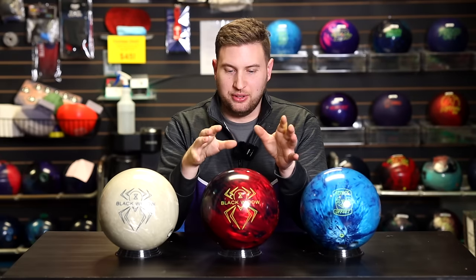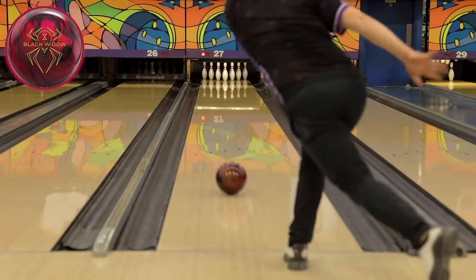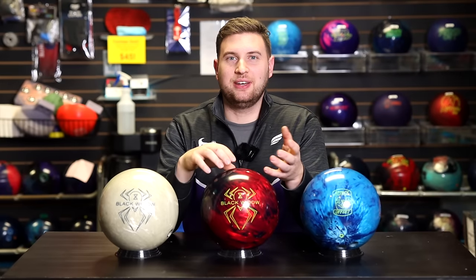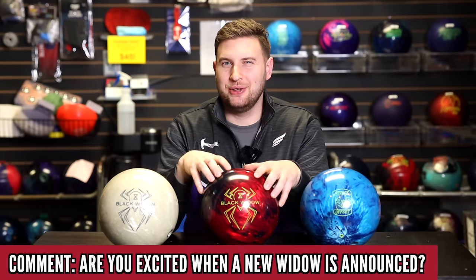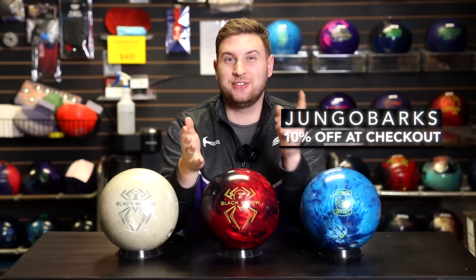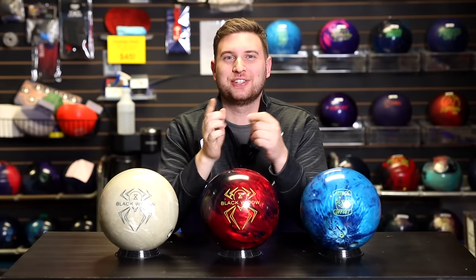Final thoughts — I do think this ball lives up to the hype. Anytime you put a Black Widow spider on a ball, it's going to sell a lot of units, and I think this is no exception. Overall, really pleased with what I saw out there today. Thanks for watching everybody, and make sure you answer my question below: when you see a new Black Widow coming out, do you get excited, or are you hoping for something else? Special shout-out to our friends at Bouffa Distribution in Montreal. Don't forget our promo code — Jungle Barks at checkout saves you 10% off your order. They've got shoes, bags, balls, and more. Thanks for watching everyone, stay tuned for our next video.